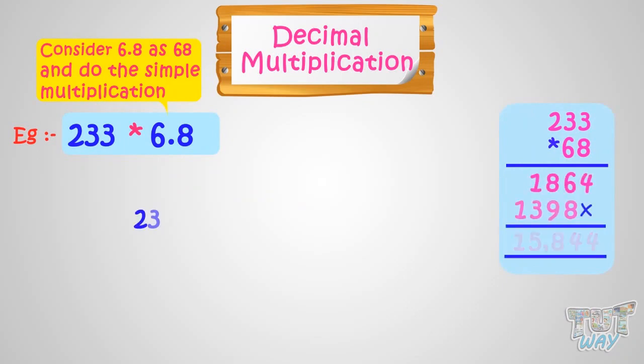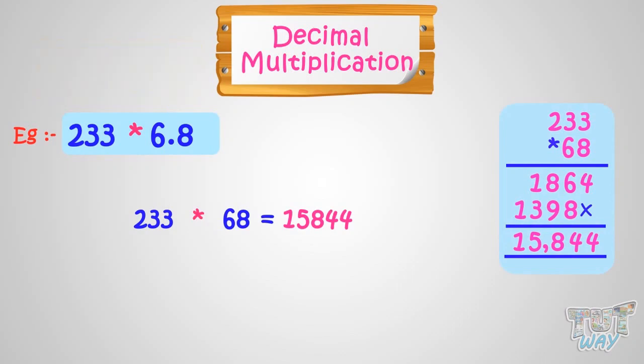We will get 15,844. Now our decimal number was 6.8. We have to see how many digits we have in the decimal number. Here again, we have only one digit after the decimal point. So put the decimal in our answer. 1584.4 is our answer.